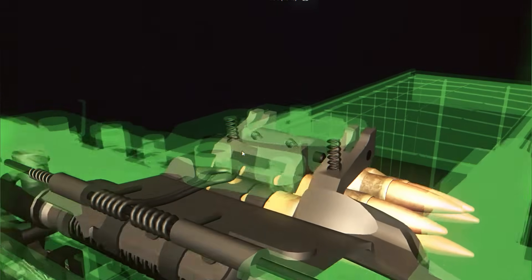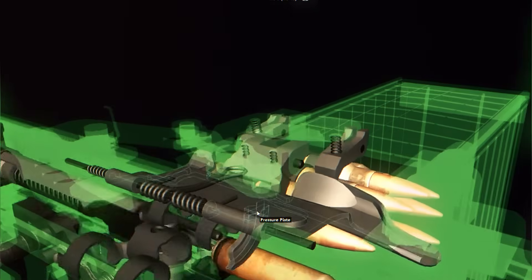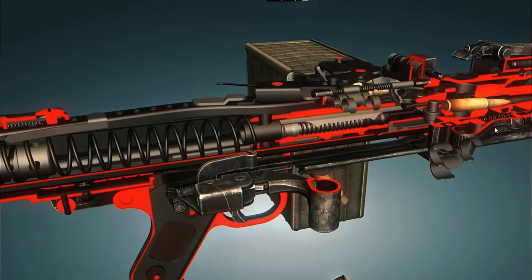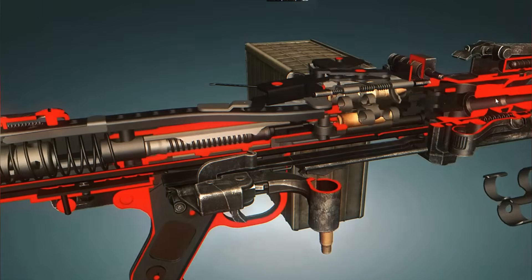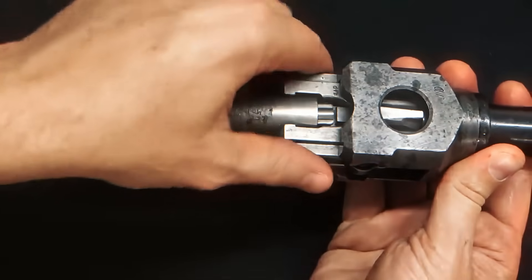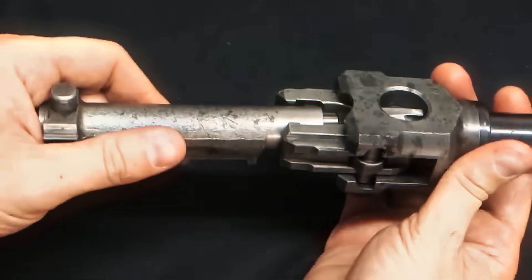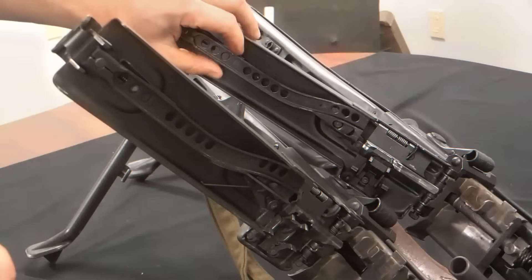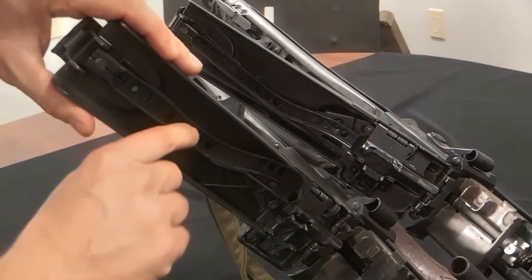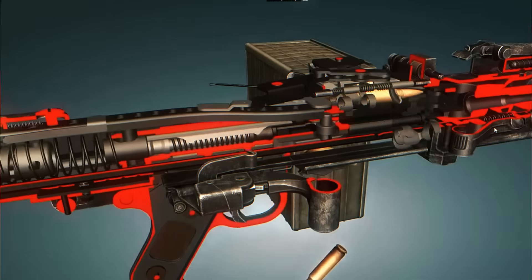At the same time, the recoil spring inside the receiver is being compressed. When fully compressed, it drives the bolt forward again. On the forward stroke, the bolt picks up the next round from the belt, chambers it, locks the rollers into place, and fires. This entire sequence of feeding, firing, unlocking, extracting, ejecting, and reloading happens 20 to 25 times every second — that is why the MG42 does not sound like individual gunshots, but more like a ripping or buzzing noise.